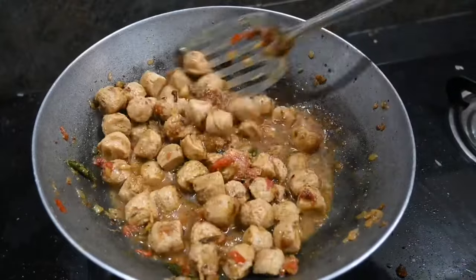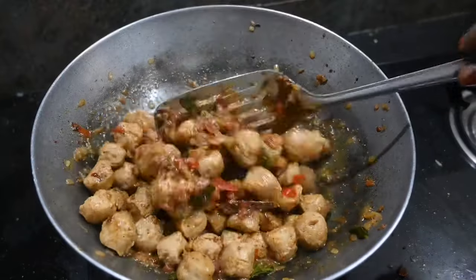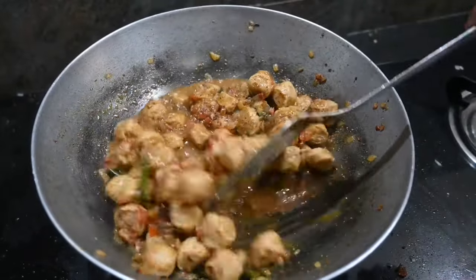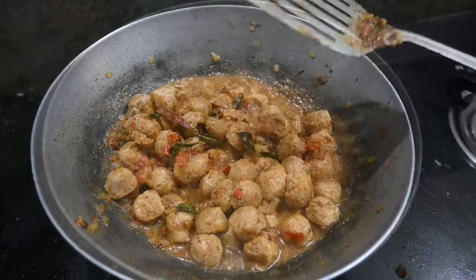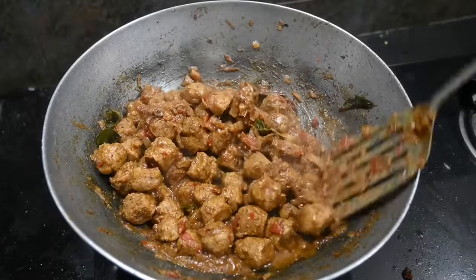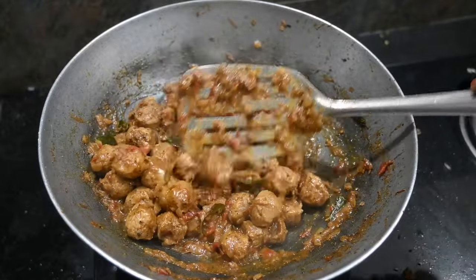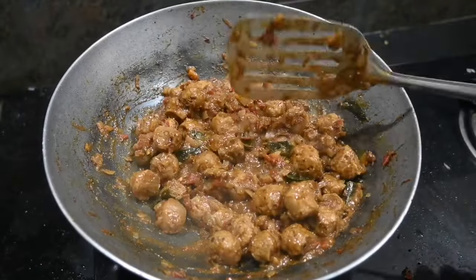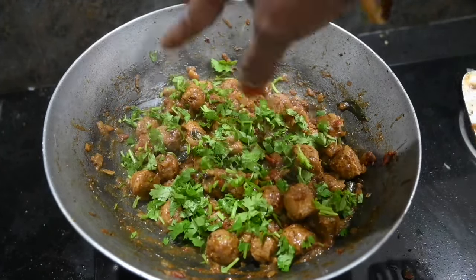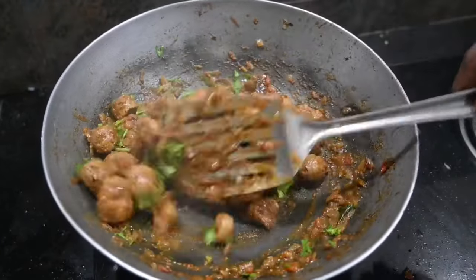We will cook the dish on medium flame for 10 minutes. We will cook the gravy for 10 minutes. The gravy becomes very thick and consistent. This is a meal maker pepper gravy.